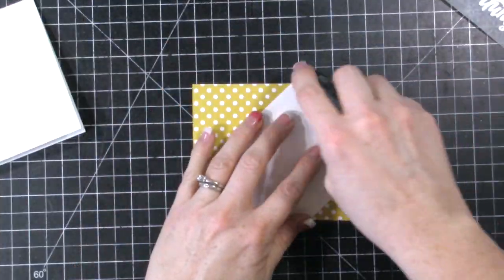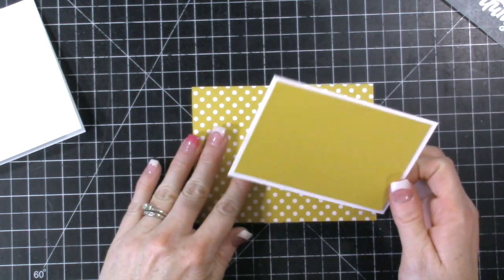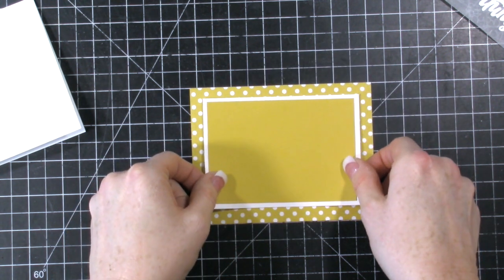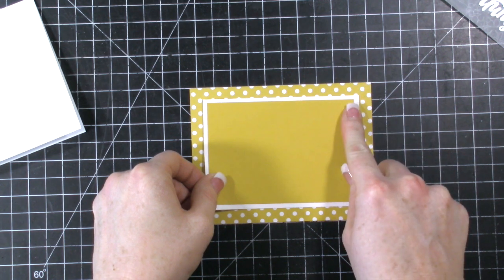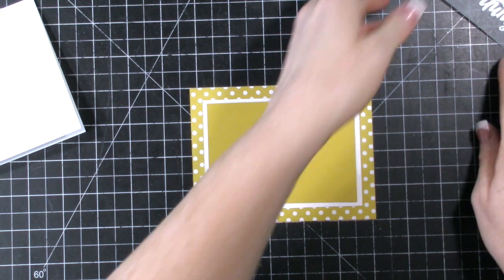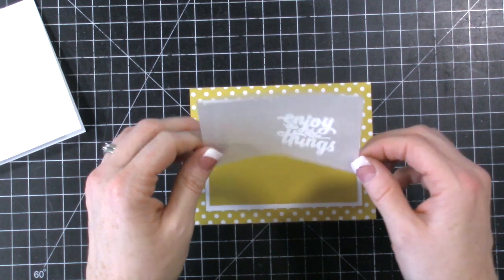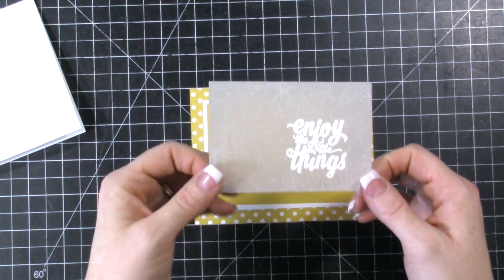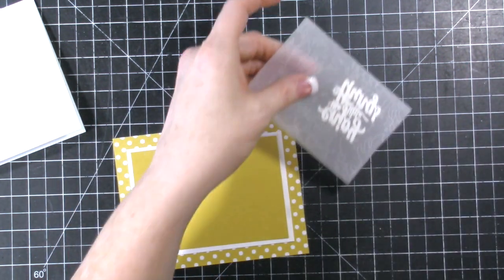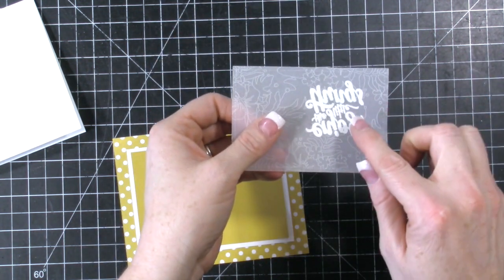So I'm going to let that cool off and we're just going to attach this white piece. All these layers are just being layered right in the middle. I got the measurements just based off the vellum piece — I just measured that and then added a quarter inch to these next two layers. It did warp it a little bit; it's going to warp vellum when you use your heat tool. Just be aware of that.